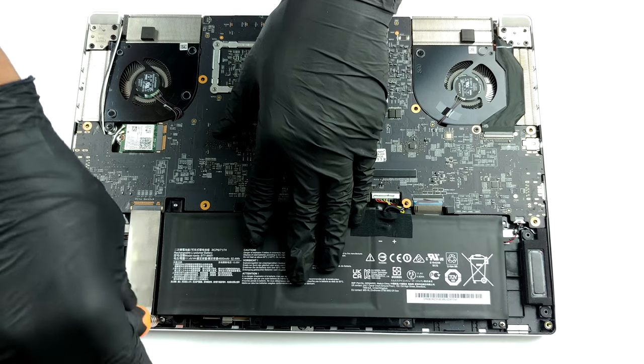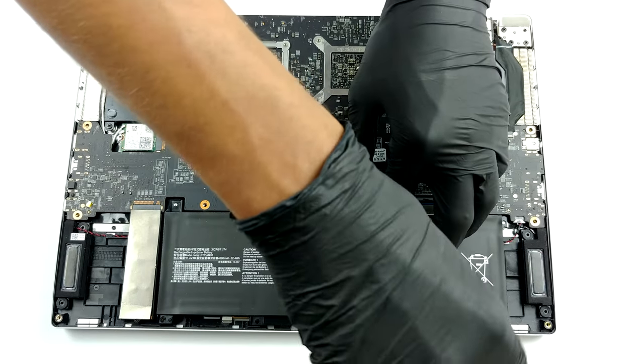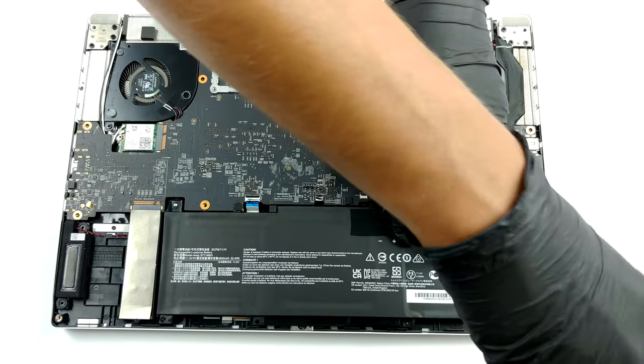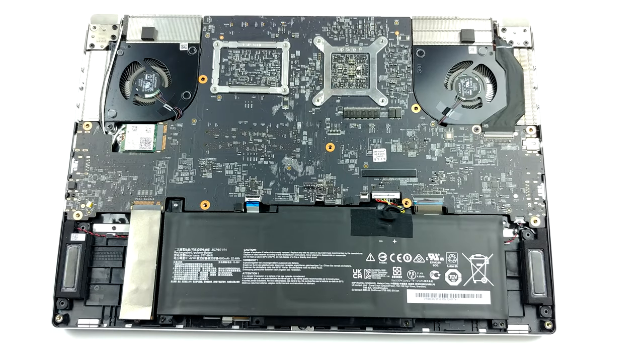To get access to the rest of the stuff, you need to remove the motherboard. First, unplug and remove the battery, the M.2 SSD drive, and the Wi-Fi card. Then you have to unplug some ribbon cables, including those for the touchpad, the keyboard, and the display.